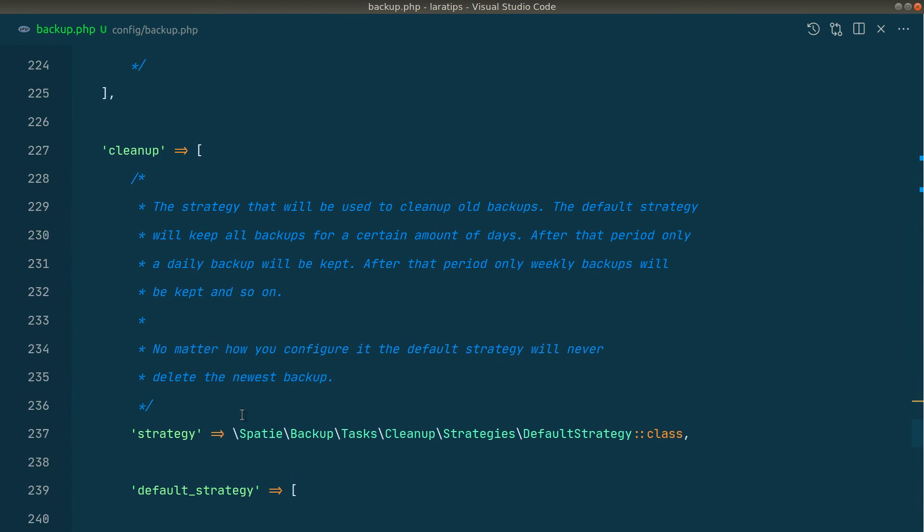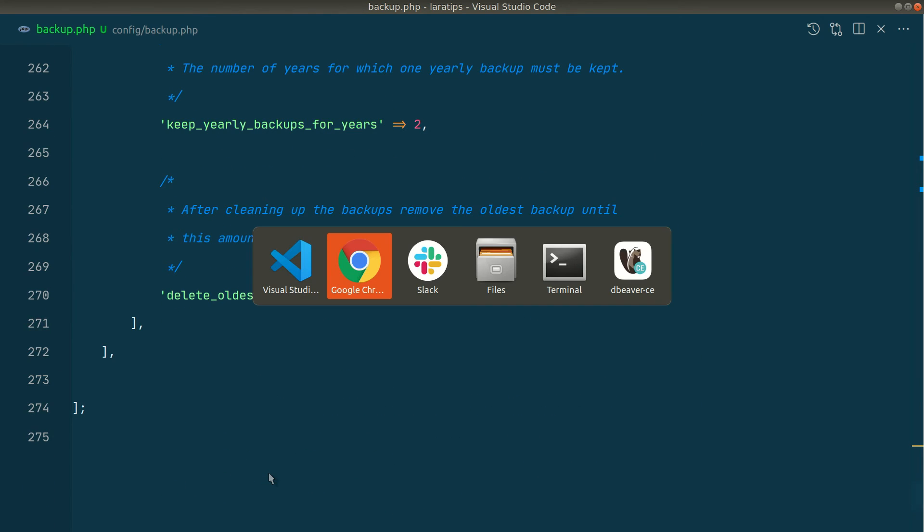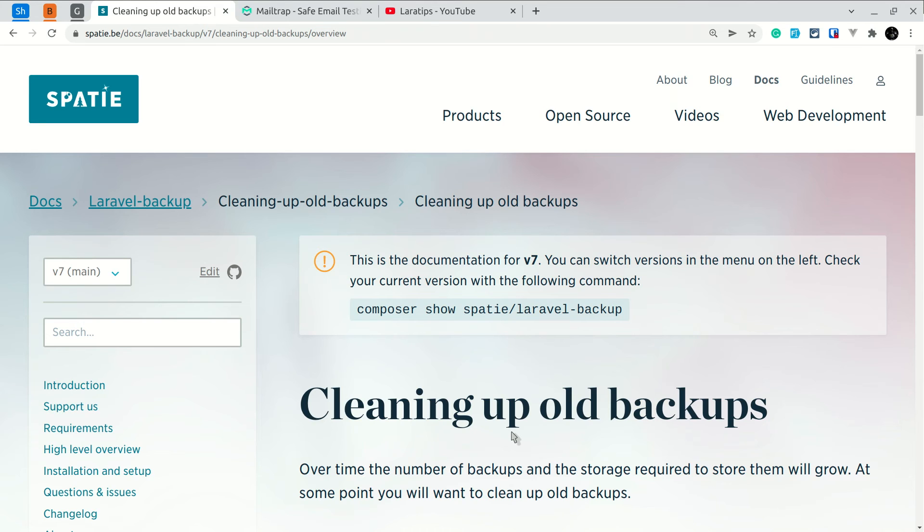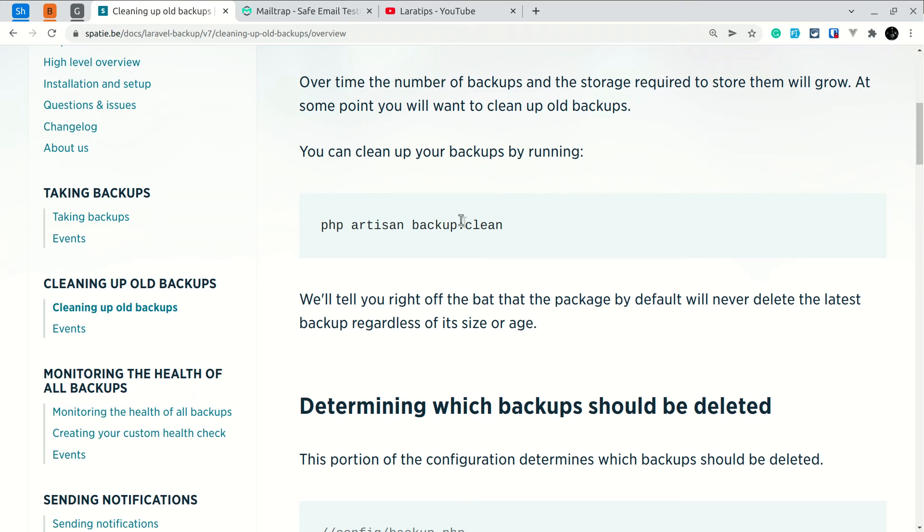Going back to the documentation, you can see the 'Cleaning Old Backups' section. We need to clean old backups — if we do a daily backup using the backup:run command, there will be a lot of files in our filesystem or S3 bucket, which means we'll pay more for storage. So it is very necessary to run the cleanup command, which removes old backups. The command is php artisan backup:clean. We can add this command to the scheduler so it automatically cleans old backups. If you don't know about task scheduling in Laravel, I've created a full detailed tutorial — I'll leave the link below the like button.